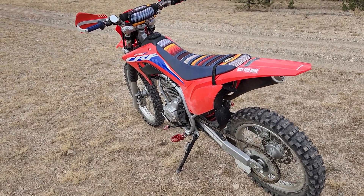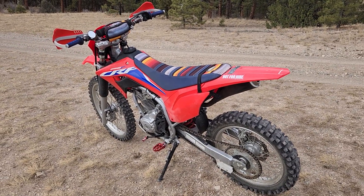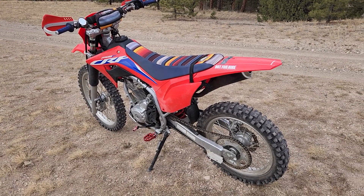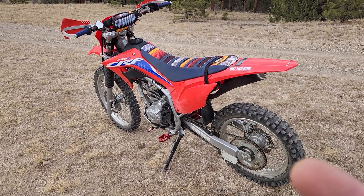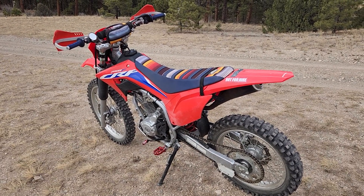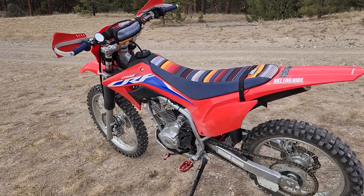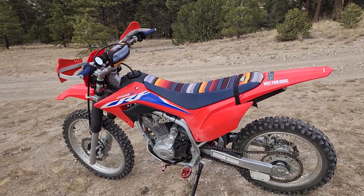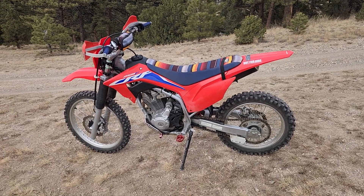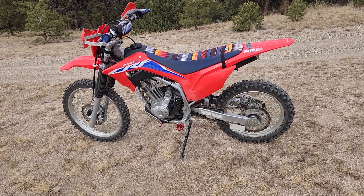I got some new parts on the 250 that I'll show you. I got these eBay foot pegs — these are for a CRF 230, I just had to grind down the insides a little bit so they would fit. It took all of about 10 minutes. Huge improvement over the stock pegs.